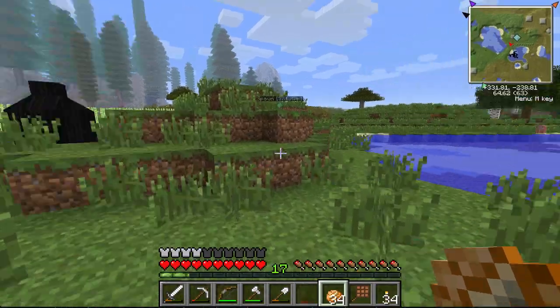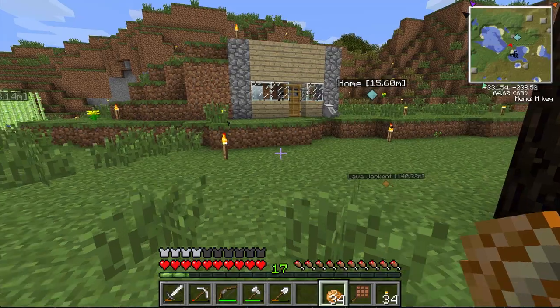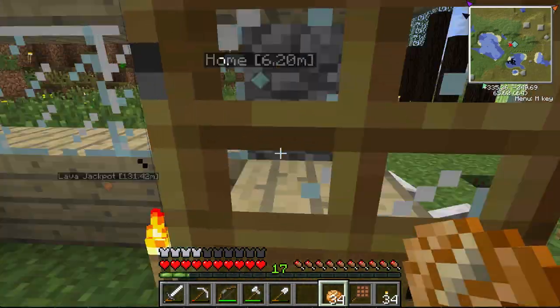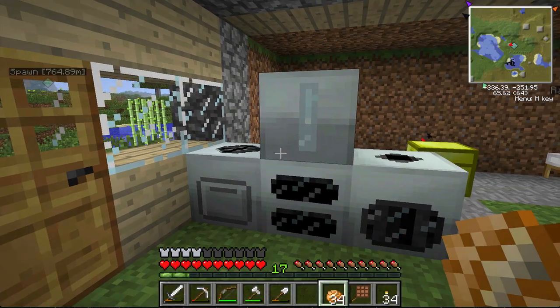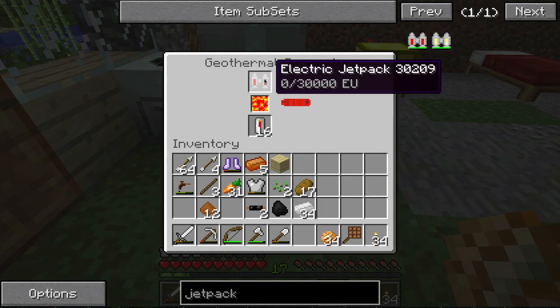I thought it came charged because you put charged batteries in it to make it. Okay, so I need to charge this guy up. How can I charge — oh yeah, sweet! Can I charge it in this? Take it off. Tell me I can charge it in this. Yes! Oh, we're charging it baby, we are charging it!